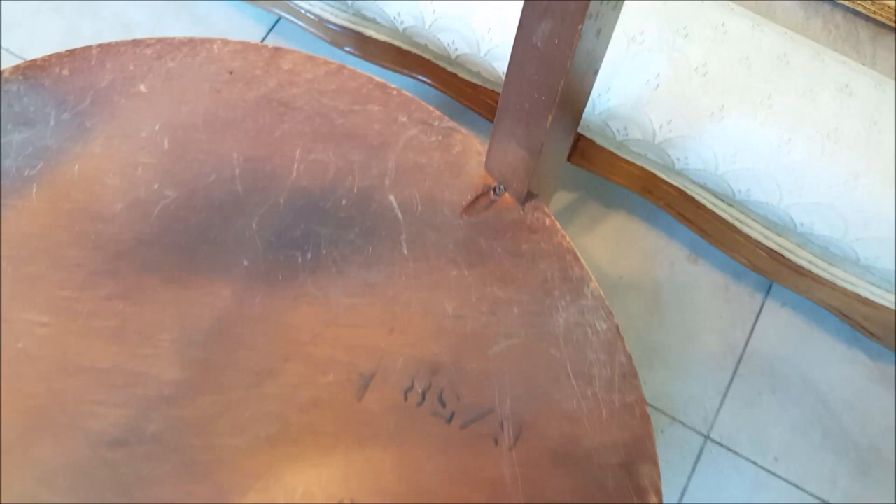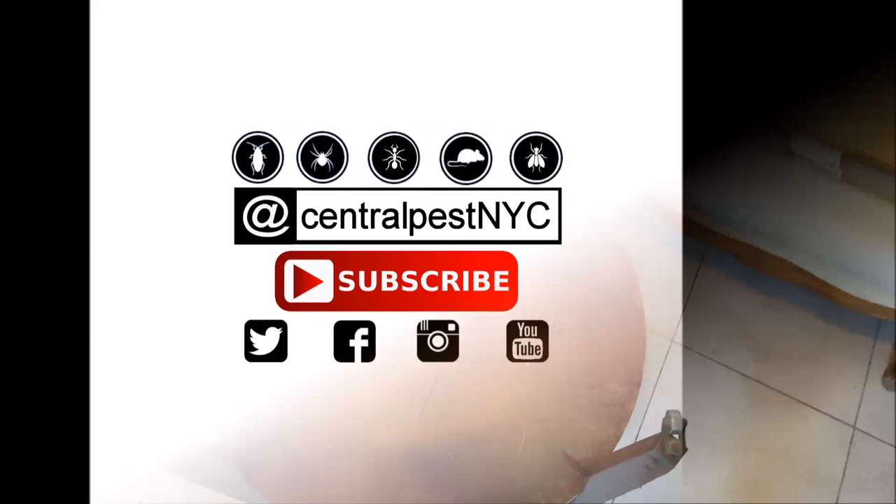This is going to be treated and then it should be salvageable. Thanks for watching — don't forget to subscribe, and most of all hit thumbs up and share this if you liked our video.